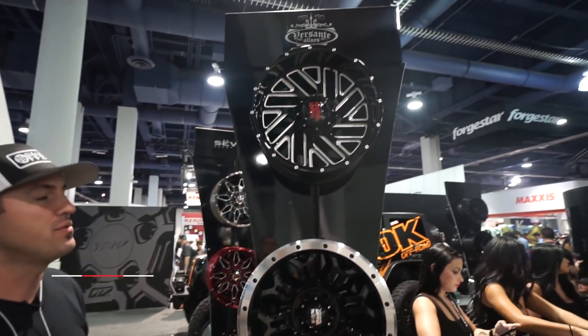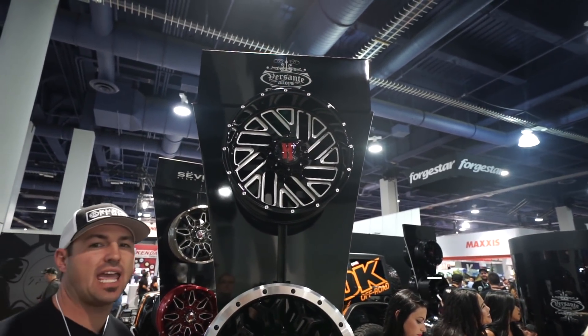Hey guys, Sean with Custom Offsets, Custom Offsets TV, all on YouTube. Got another hot new SEMA edition for ya. We came over to the Havoc booth and we are checking out the new Havoc H110.